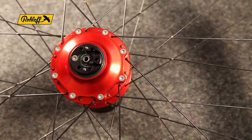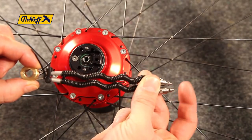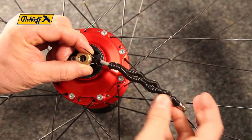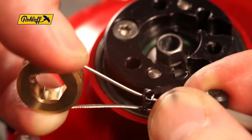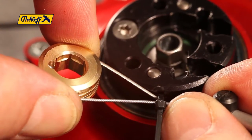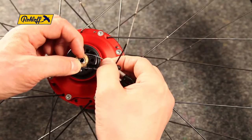We are now ready to fit the new hub cable Easy Set. Ensure both hub cable ends are the same length. It is equally important to ensure that the correct side of the cable pulley is facing outwards. In this position, the groove of the cable pulley should be between 9 and 10 o'clock.